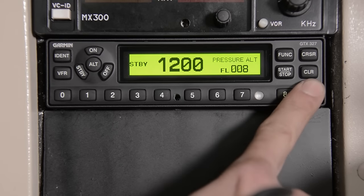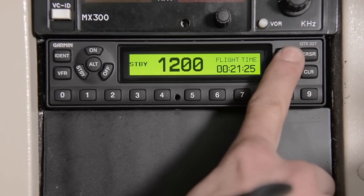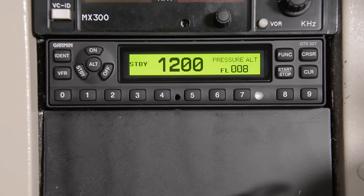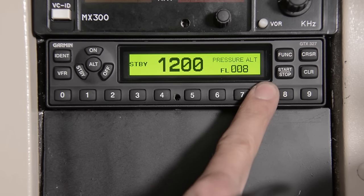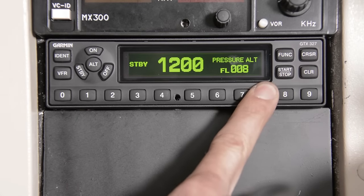If you come over here to your function key, you're going to cycle through to your flight time, your count up, your count down, and back to your pressure altitude. As you can see, when I cover the photo cell, we're going to change to a dimmer function for when you're flying at night.